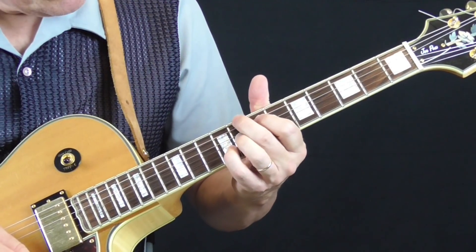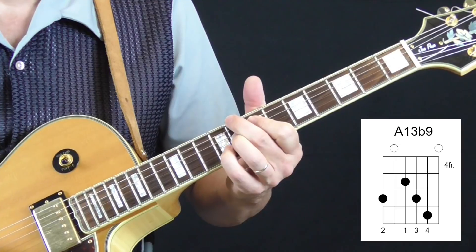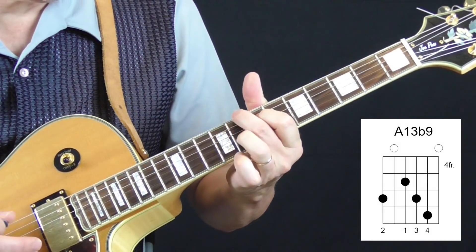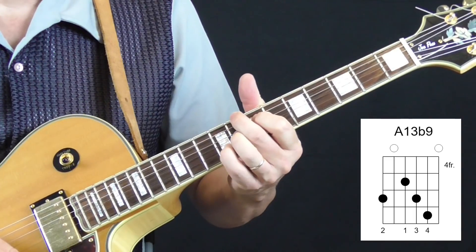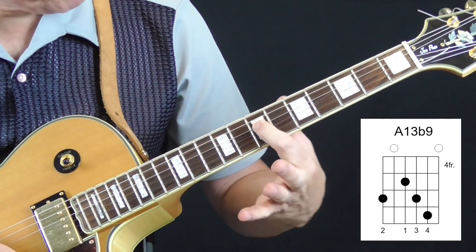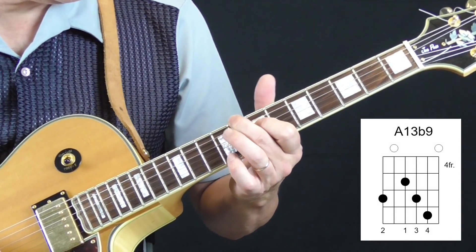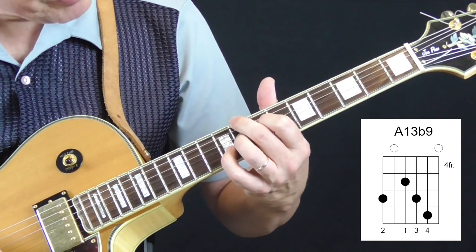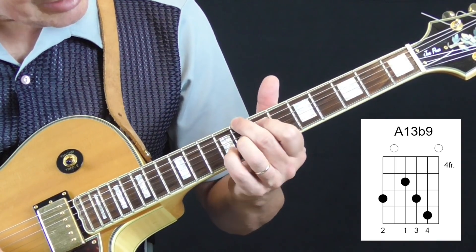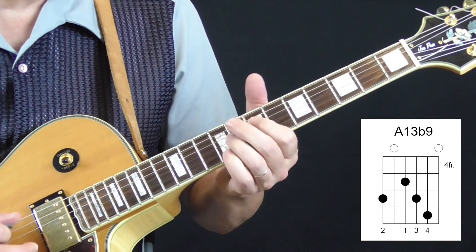And then we're going to an A13 flat 9th. This chord: I've got my first finger on the 7th fret of the 4th string, my second finger on the 8th fret of the 6th string, my ring finger on the 8th fret of the 3rd string, and my pinky on the 9th fret of the 2nd string. So we've got this.